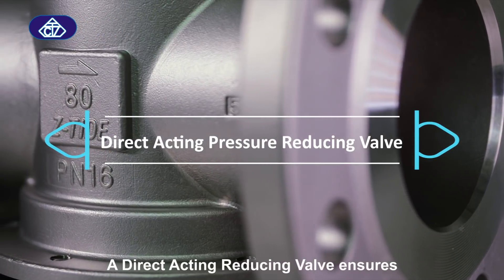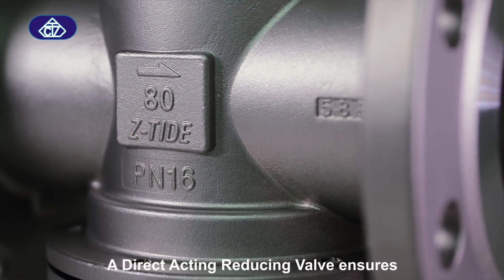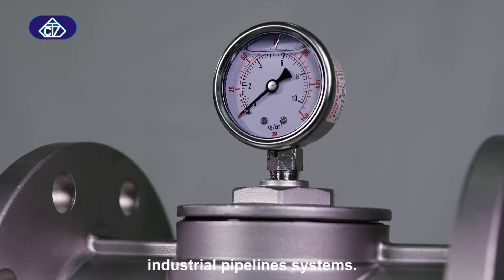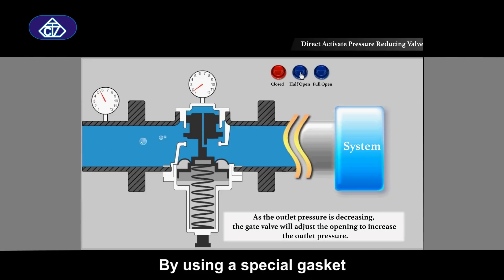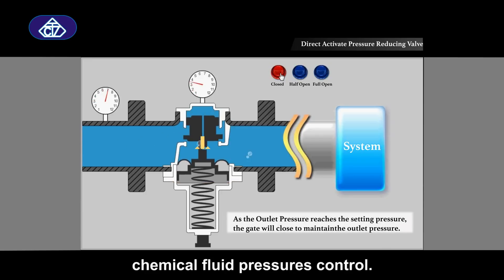A direct acting reducing valve ensures accurate pressure control for industrial pipeline systems, and can be applied to liquid and air by using a special gasket. It can also be used in different chemical fluid pressure control applications.